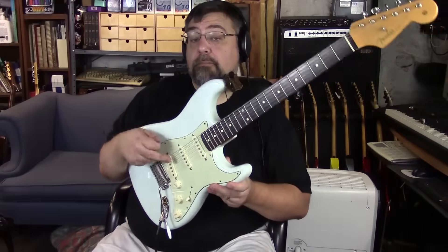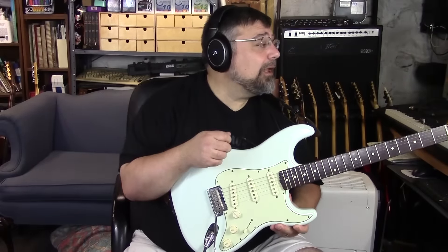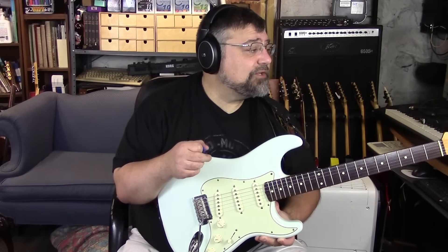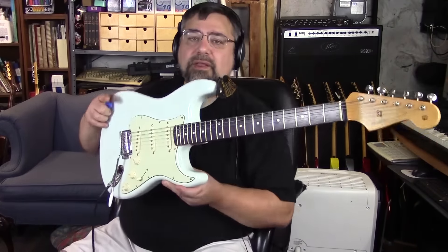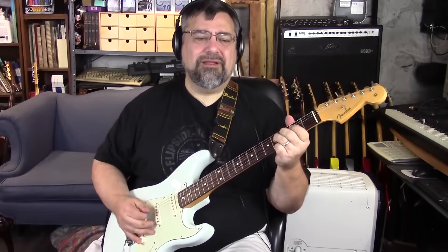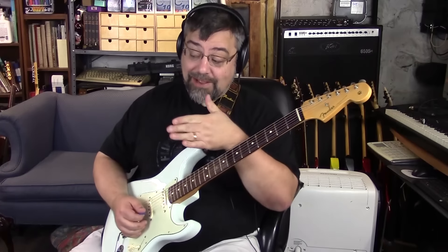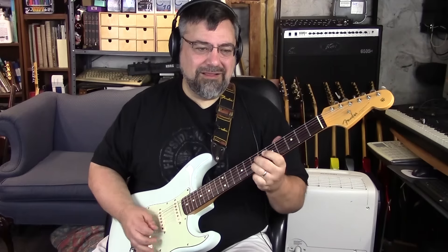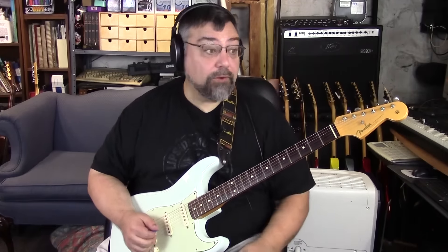Another feature would be the pickups. These are the Custom 69 single coils, so this is supposed to be like a 1969 Strat. They're bright. I really liked them — they sound different than my other strats, just a little bit. It's got a nice bite to it, a nice brightness that I really dig.